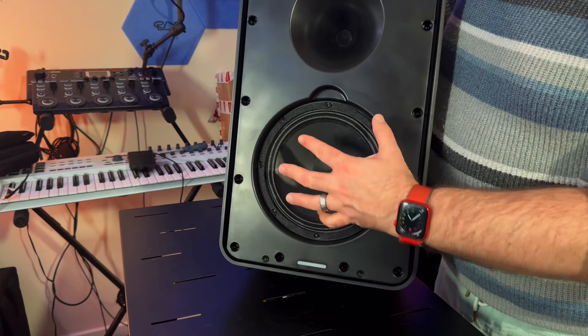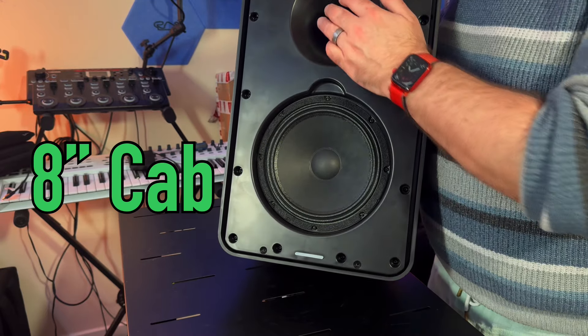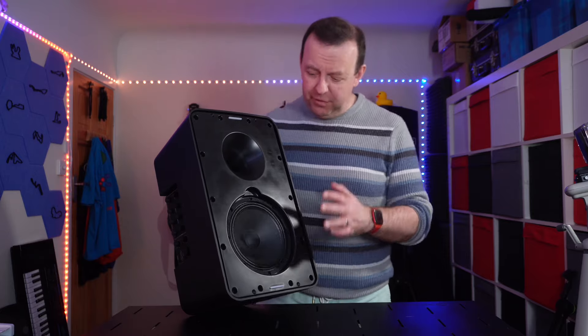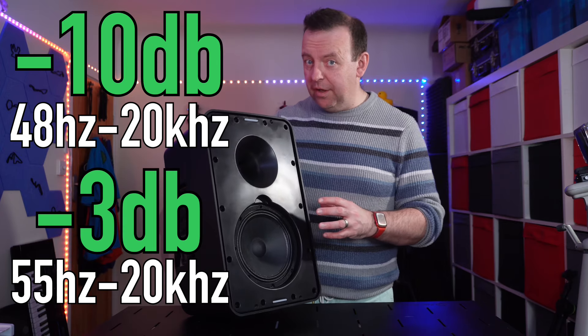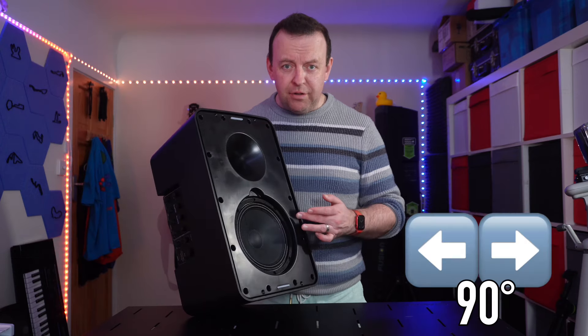I've just taken the front panel off to show you the actual speaker. This is an 8-inch woofer with ferrite, and the high-frequency driver is a 1-inch 25mm polymer compression driver. The frequency response at -10 dB is 48 Hz to 20 kHz, and at -3 dB it's 55 Hz to 20 kHz. The max SPL is 122 dB, with a 90-degree horizontal coverage and 60-degree vertical coverage.